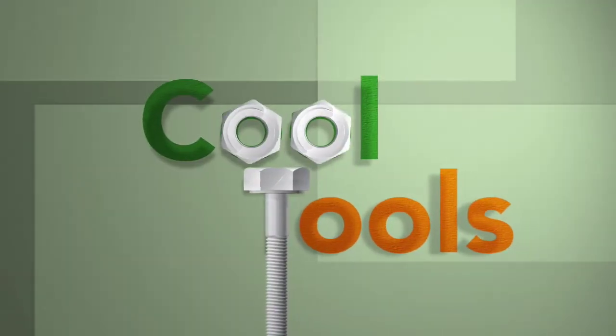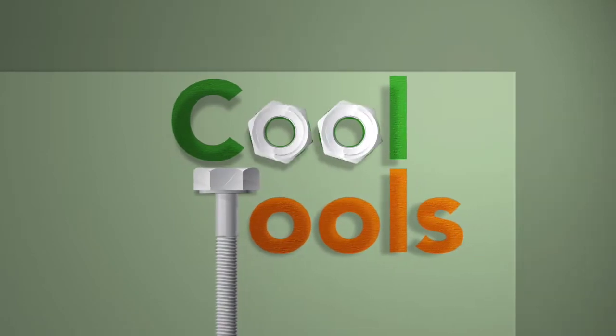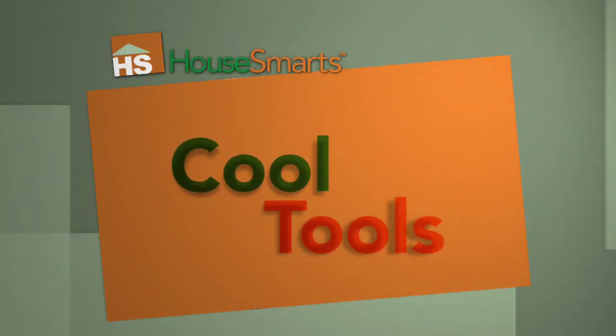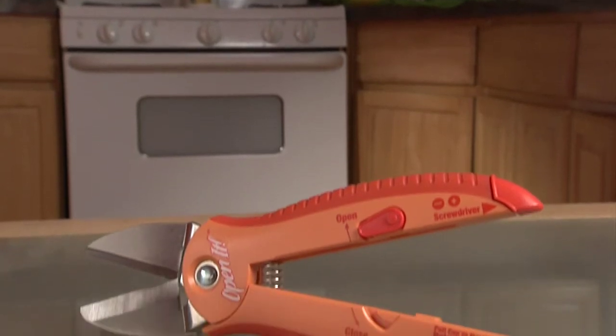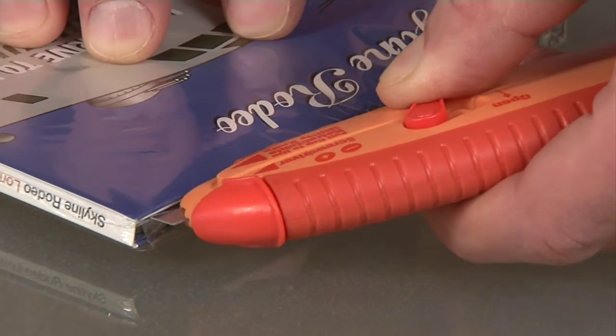For the hottest and coolest products out there, look no further than Cool Tools. It's called the Open It, and it does just that. This multi-tool is made to open all kinds of packaging.